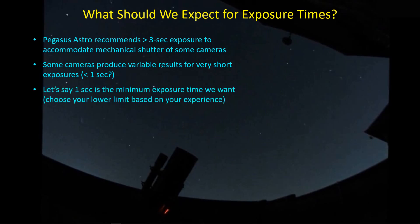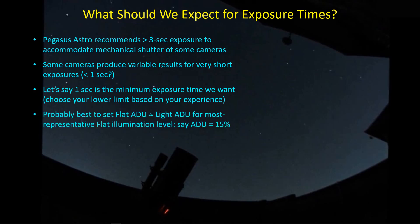Maybe one second is a logical cutoff point if you're not concerned about a mechanical shutter and the three-second limit. Let's say we stick with a one-second minimum exposure time. Your experience with your particular camera and setup may vary, and you may be fine with a shorter minimum. In that case, we're really talking about the luminance channel. The question is: what is the best ADU level to use? My general approach has been to pick an ADU level — whether 30%, 40%, or 50% — and shoot all filters at that same level.